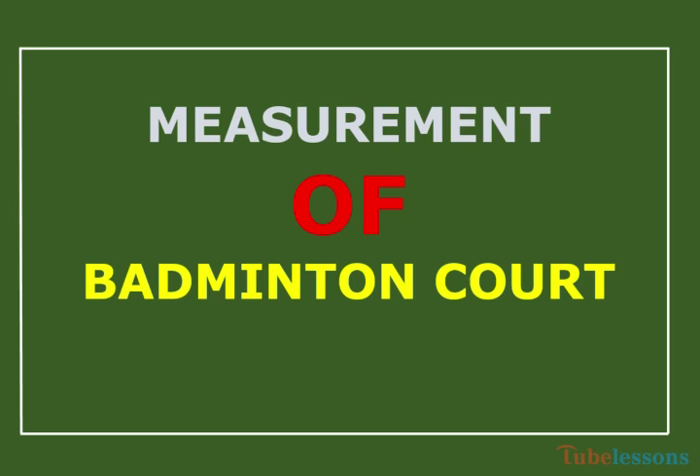Hello and welcome. Today I am going to discuss about measurement of badminton court. So let's get started.